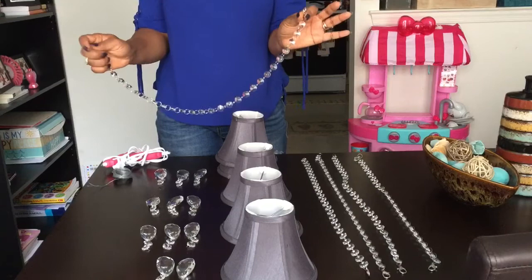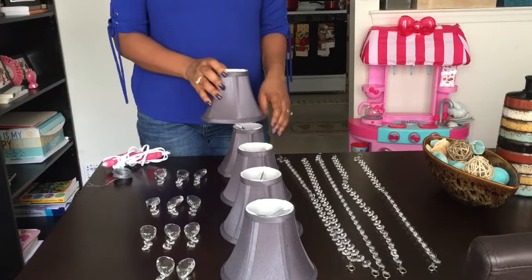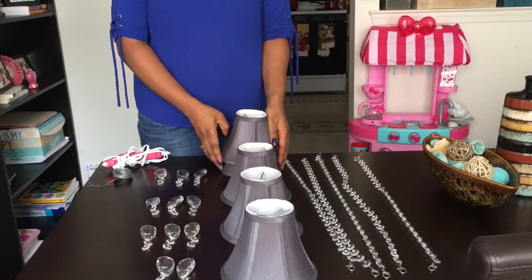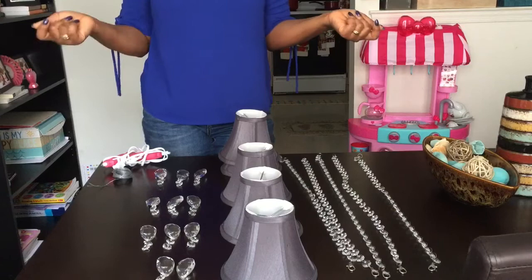I chose gray for the drums because it goes with my decor and I like dark colors, but you could choose pretty much any color you want — there are so many colors and designs. You can get them off Amazon, Walmart, or your local store to jazz up your living area. Everything here cost less than 50 bucks — it's amazing how it turns your chandelier around.